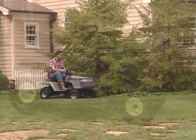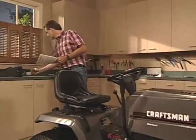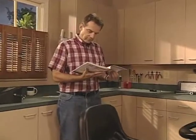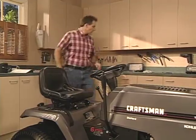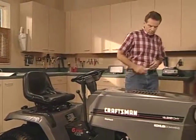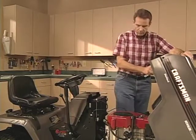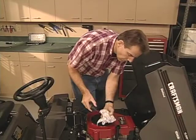Also get to know your controls. In the operation section of your owner's manual there is a picture of the tractor with all the controls — get to know how each one works. It is very important to have the correct oil level in the engine, so follow the directions in the check engine oil level section of your owner's manual. It's also recommended that the oil be changed after the first two hours of use to clean the engine of any debris caused by break-in.